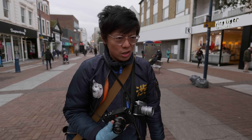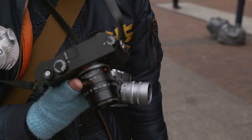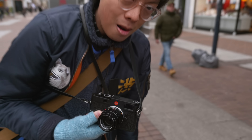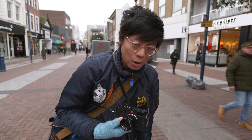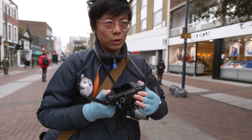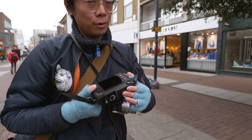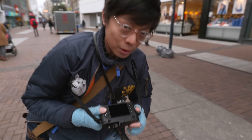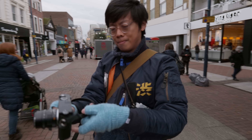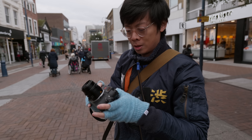Today I've got something really exciting — the Leica M11. You could have guessed from the red dot on it. It's got lots of new features, like HLG and L-Log — L for Leica. It comes in black and silver.